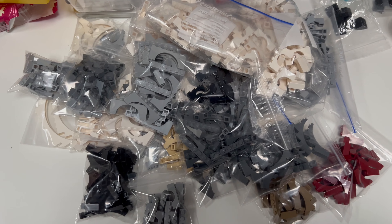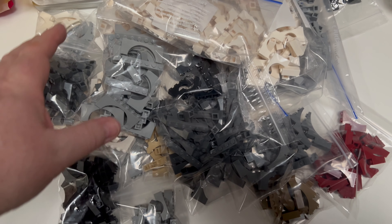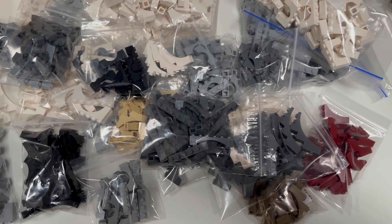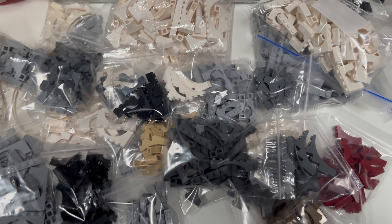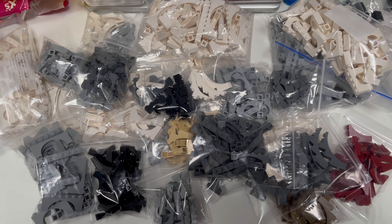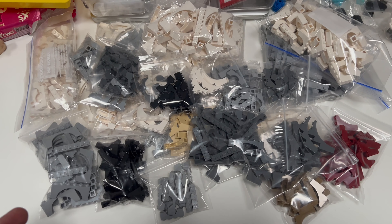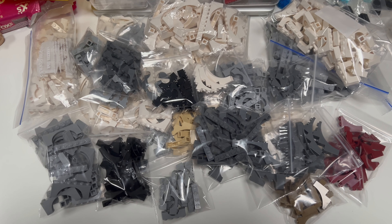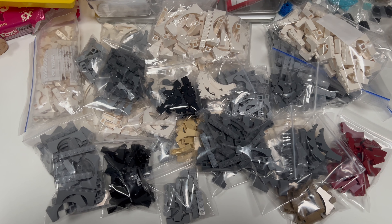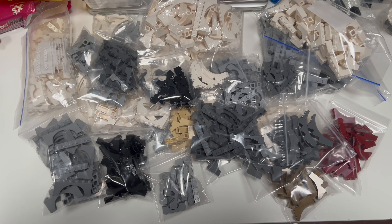This is probably the biggest order of the day — 643 items across 36 lots. It's just about every type of arch I've got in the store in white, light bluish gray, black, and so on. These are all going off to South Korea, which is a little unusual for this size and weight of package. Most things I send to Korea are under 100 grams — this is going to be well over a kilo.